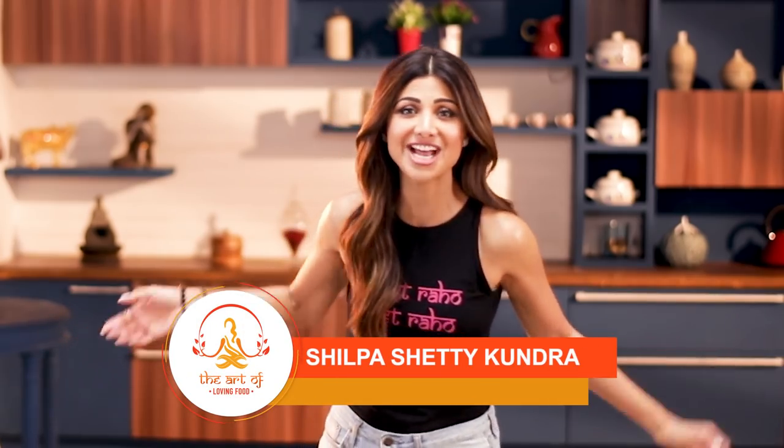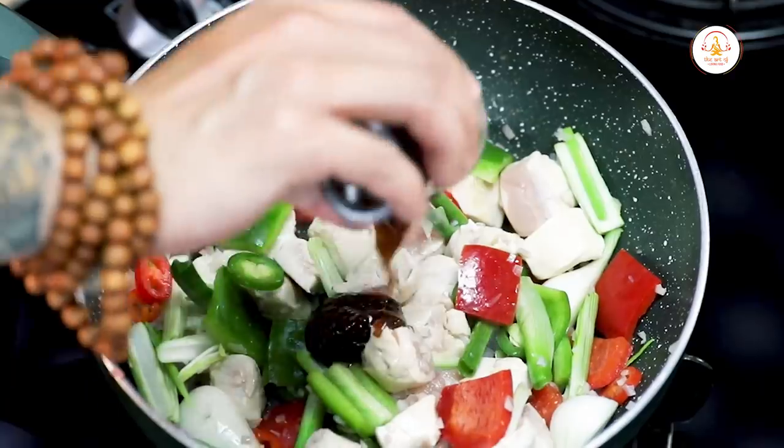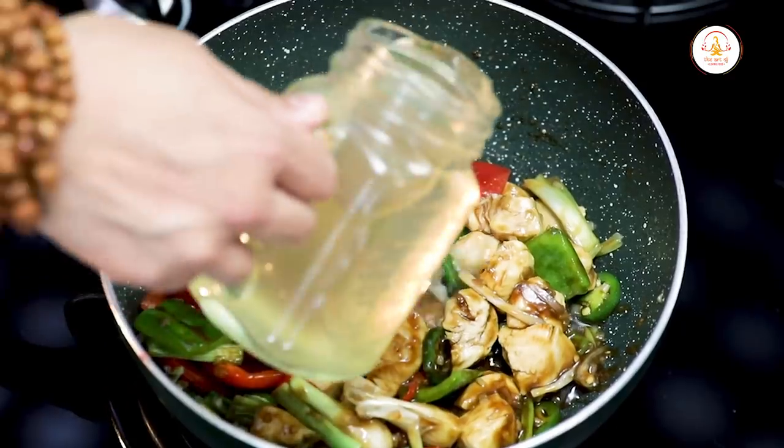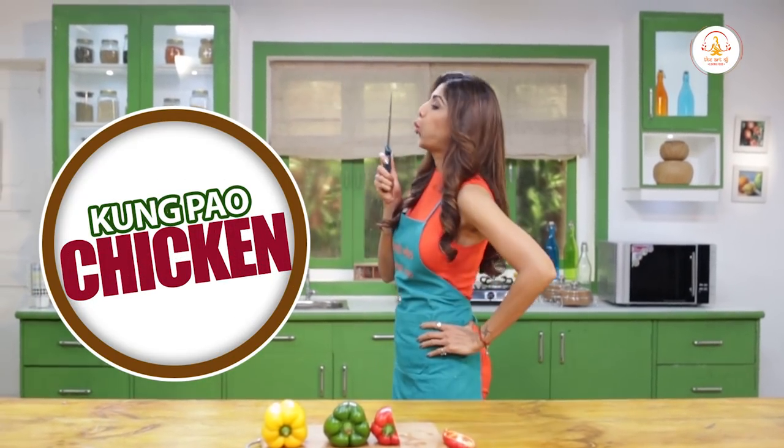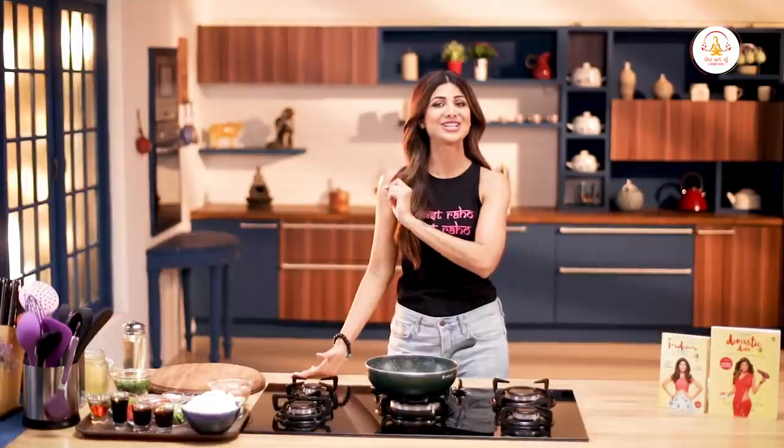Hello and welcome to the Shulpa Shari channel and this is the art of loving food. My passion for food has now been extended into the F&B arena with me investing in my favourite restaurant without any bias, Bastion.